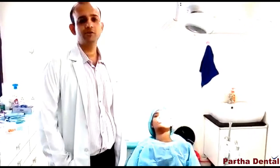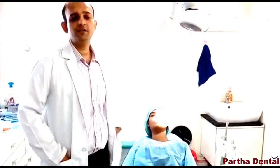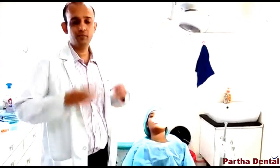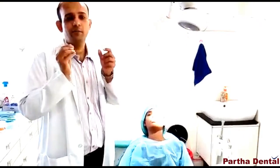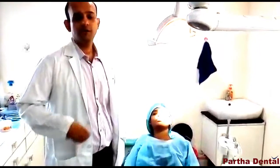My name is Dr. Arunthiaja. I am in the SANTOSHINI branch of practice. I am an ortho practitioner. We are doing ortho treatment. We are doing ceramic self-ligating treatment.